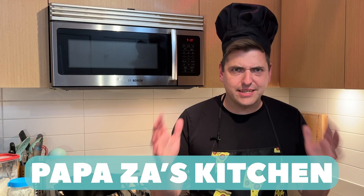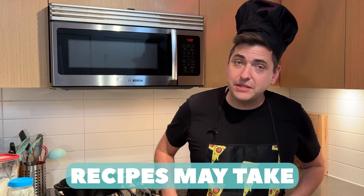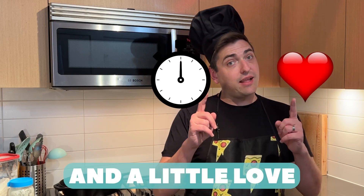Welcome to Papa Za's Kitchen Quickies. These videos are quickies, but some of these recipes can take a bit of time and a little love. Like, subscribe, and ring that bell.